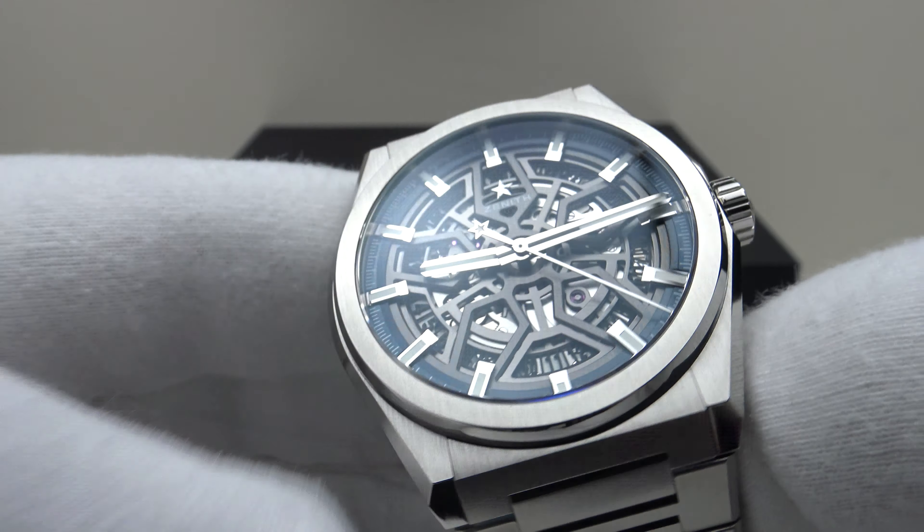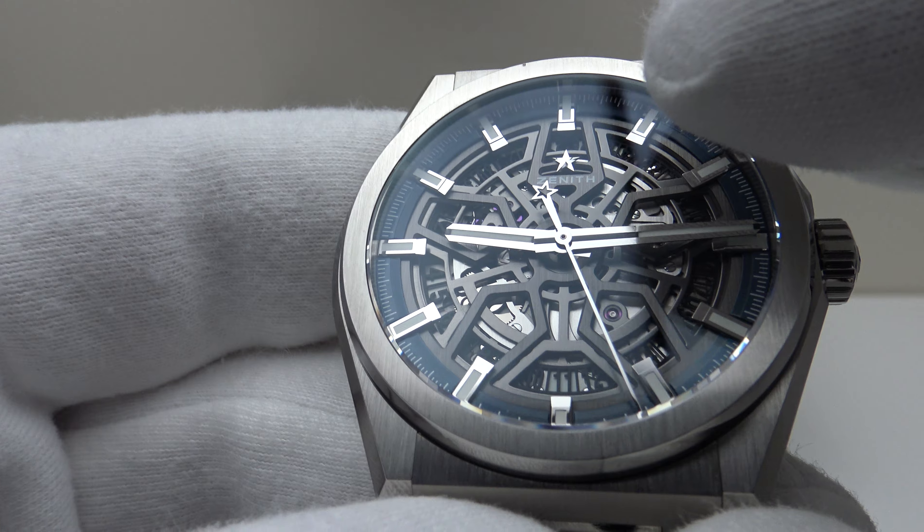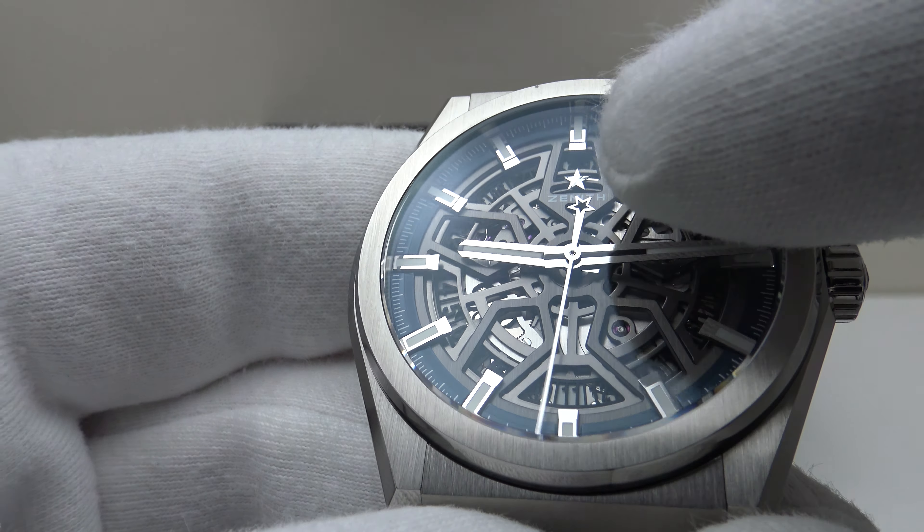The skeletonized dial shows perfect symmetry to the applied indices. I like the silver applied Zenith star, which complements the counterweight on the sweeping second hand — also a Zenith star. They've done a good job with the skeletonized dial execution. If you look closely at the six o'clock position, you will also see that this is a date complication piece.